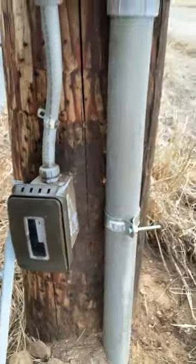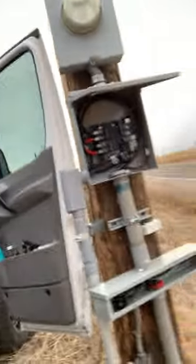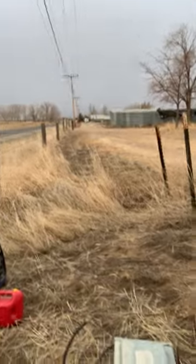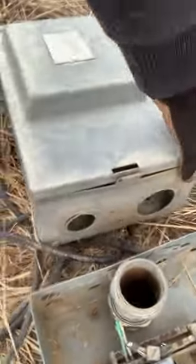And then of course we have our outlet there. So the reason why that was redone is because Poudre Valley REA said it wasn't a good deal — it looked like this. No dead front cover for decades. And the disconnect, if I can get it open, was shot.